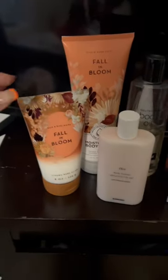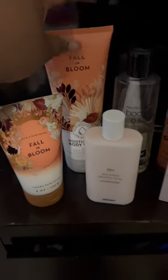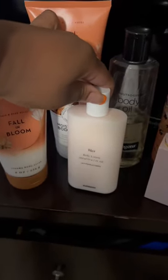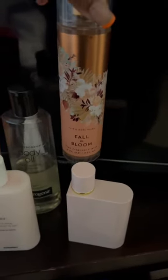I started off in the shower with the creamy body scrub — so good — then went in with the moisturizing body wash and Fall and Bloom. When I got out and was still damp, I mixed the Burberry Her original scent body lotion with the Neutrogena body oil.